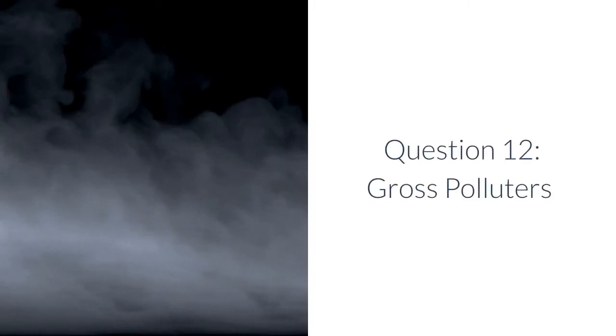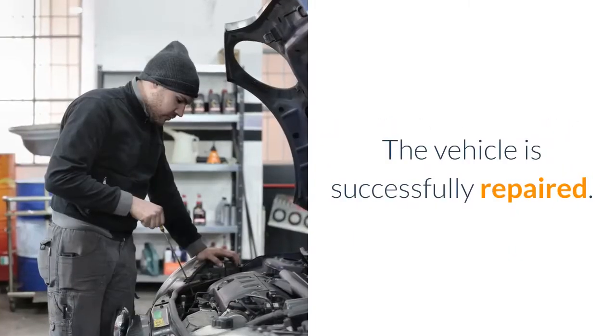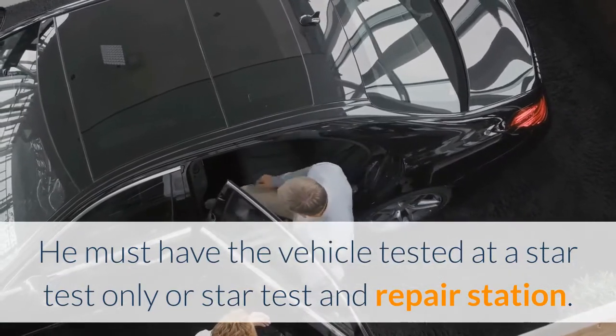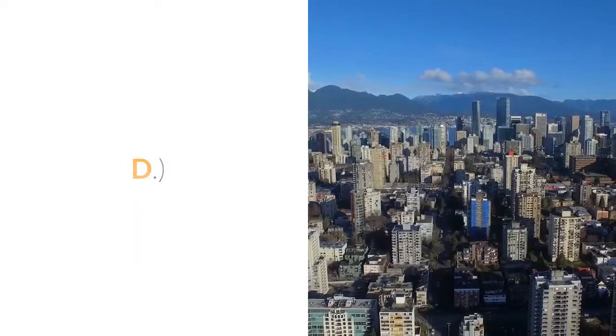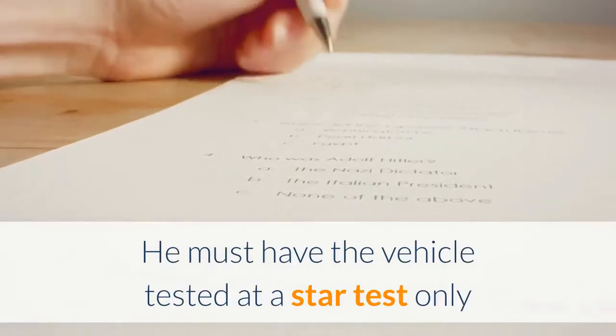Question 12 – Gross Polluters: A vehicle gross pollutes during a smog test at a test and repair station. The vehicle is successfully repaired. What should the technician tell the customer to do now? A. He must have the vehicle tested at a STAR test-only or STAR test-and-repair station. B. He must sign a new estimate. C. He must have the vehicle re-tested at the test and repair station. D. He must take the vehicle to the state referee for a new smog test. Answer: He must have the vehicle tested at a STAR test-only or STAR test-and-repair station.